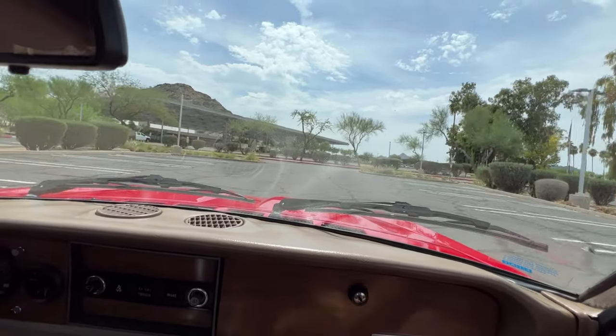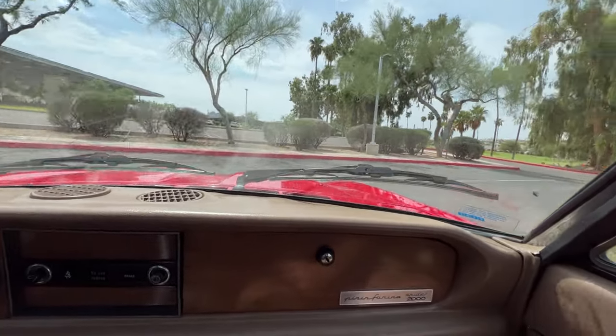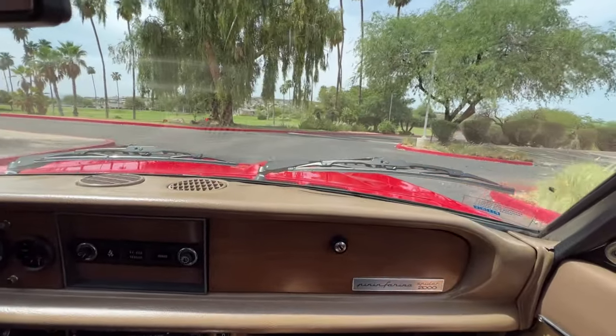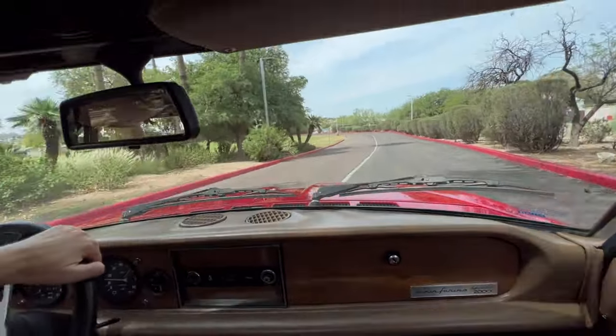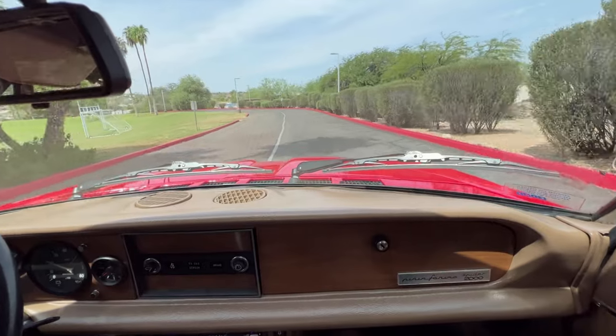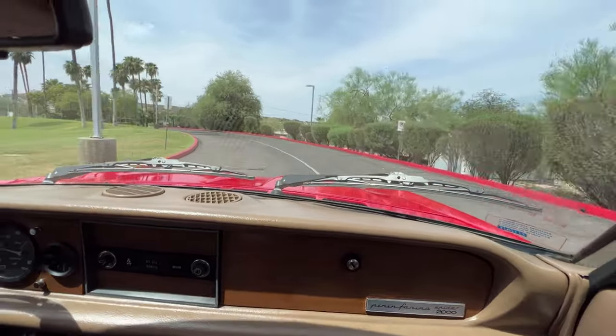The odometer says 146,000 miles, but again it's been fully restored. It has electric power windows and a five-speed transmission.